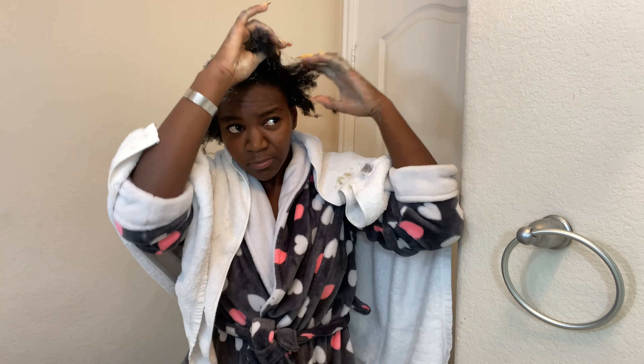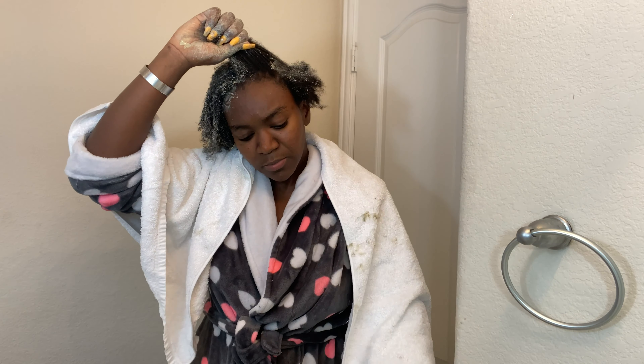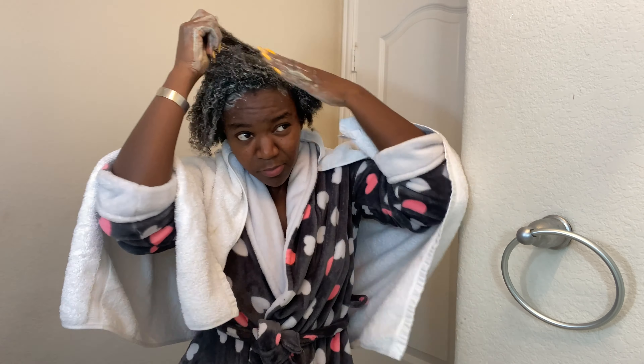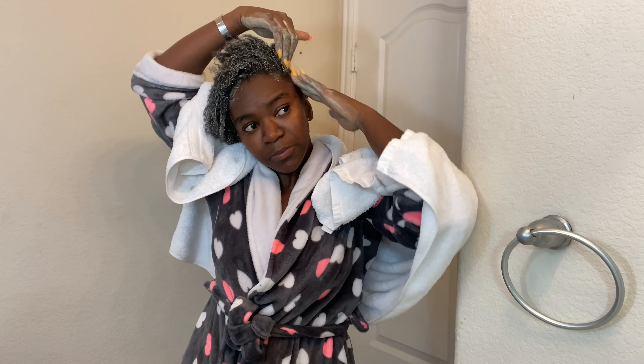We're gonna start from the back and come all the way to the front. Look at the little curls forming already! We're almost done with the first section. Massage it thoroughly — make sure you massage it all the way in. Don't worry about it touching your face a little because clay mask is really good for the face. This is so messy — that's why I'm using the towel.